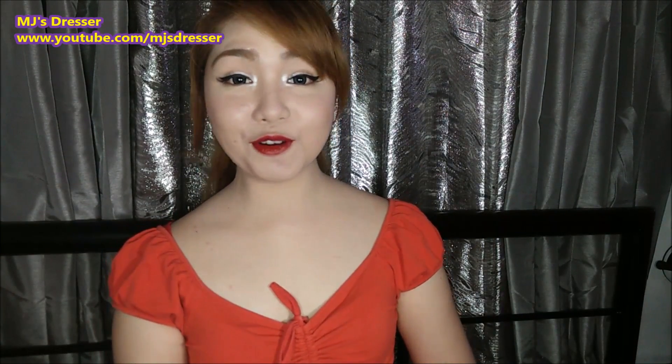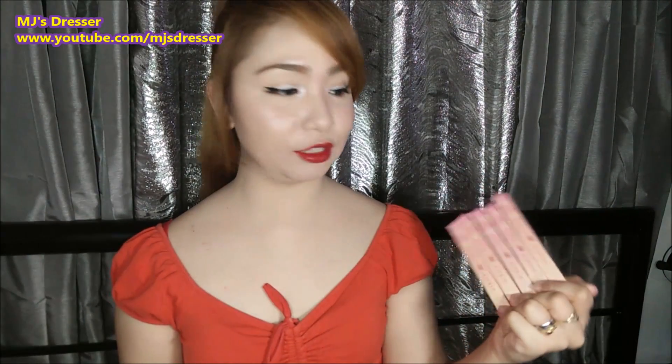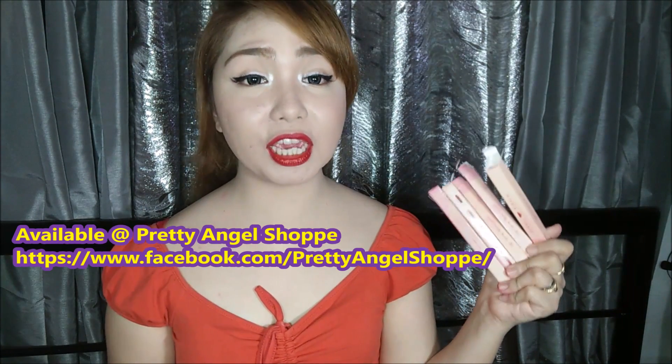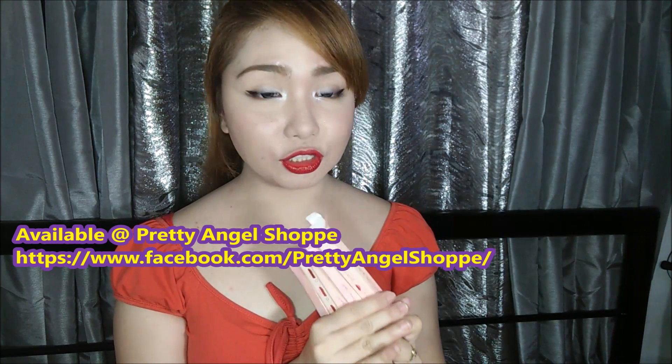Hello guys, welcome back to my channel. So for today's video, meron tayong i-review. As usual, nakita nyo na sa intro kung ano yung itong Hippy Lippy Lip Tattoo Pen. So available to sa Pretty Angel Shop. Ilalagay ko yung link ng online shop niya down below sa description box. So i-check nyo na lang guys.